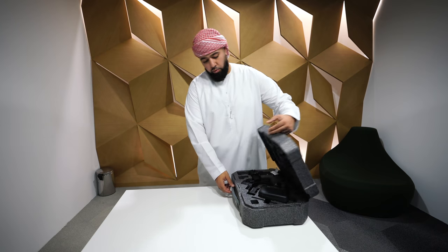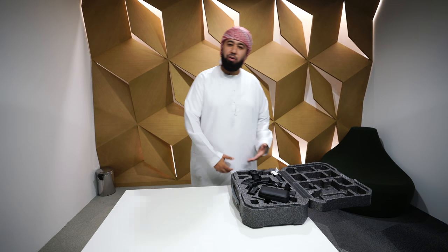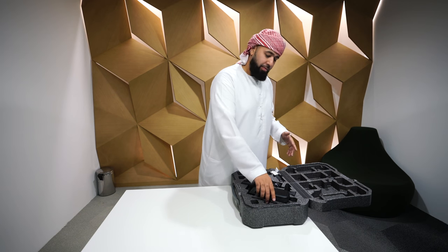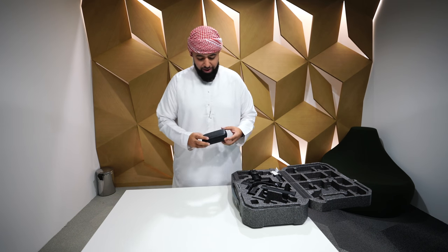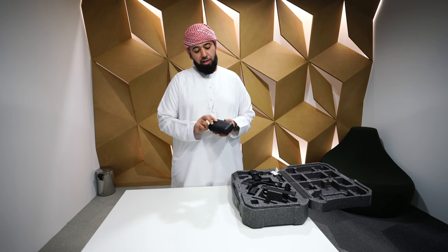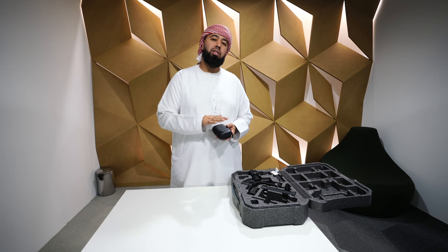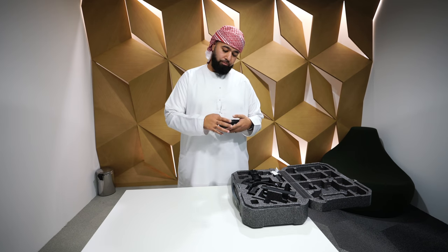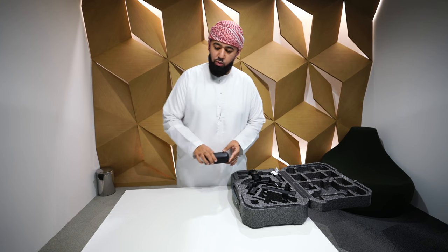Let's get started. Once you pop this open you got all these amazing things inside — everything looks like it's ready to use. There's a DJI pouch and in here you'll find all the cables and connectors you would need for different models and different types of cameras. We'll set that aside for now.